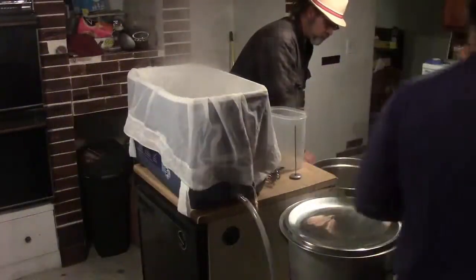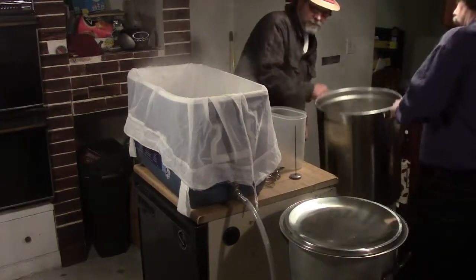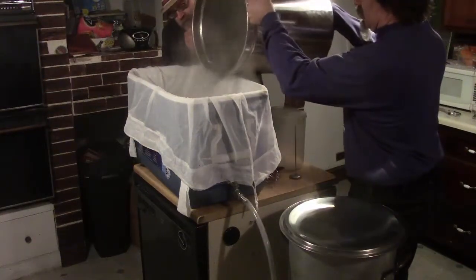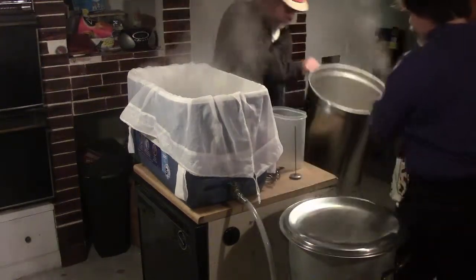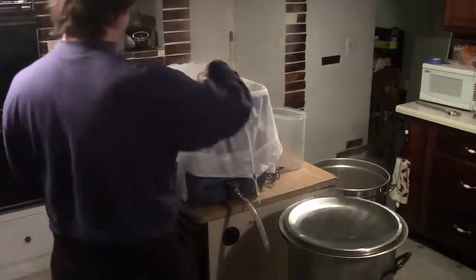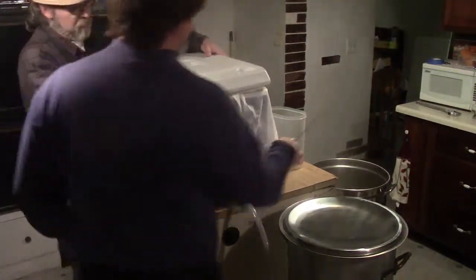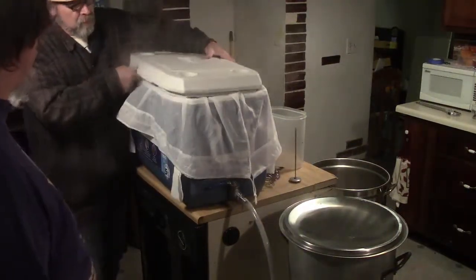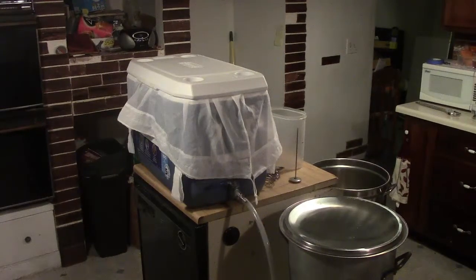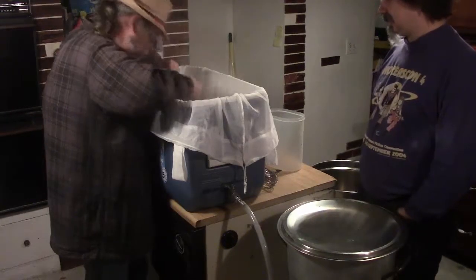They dump the water in together and stir. After stirring in BeerSmith, they slap the top on and let it sit for 5–10 minutes to heat up and make sure temperatures are where they want them. They're targeting 171°F in the water before dumping the grains in, assuming the grains are around 60°F. The temperature reads just a skosh over 170°F, so they're good to go.